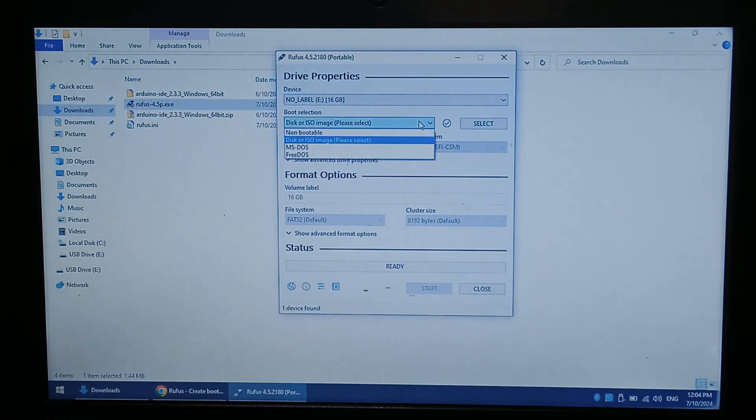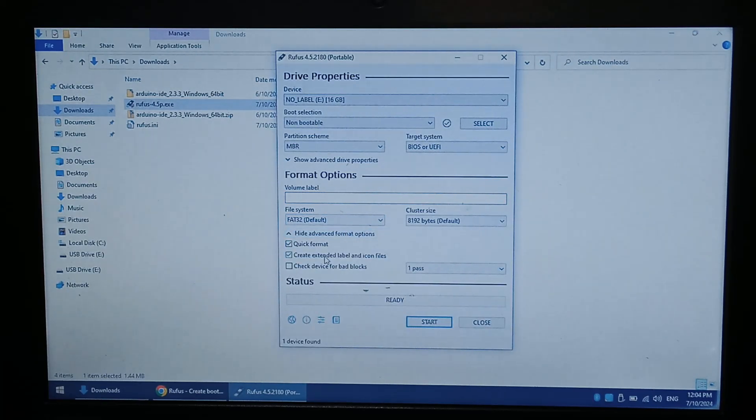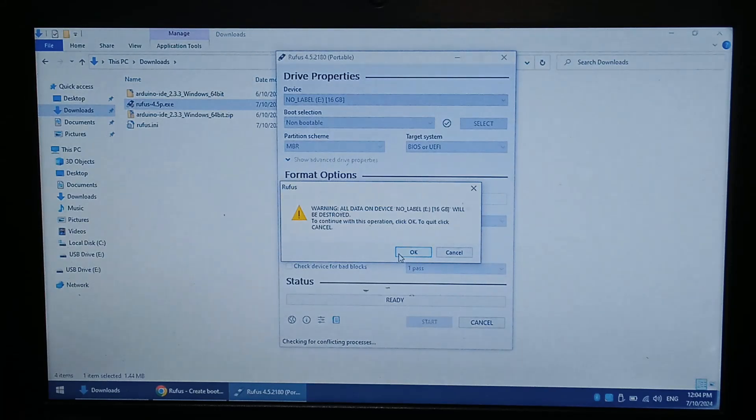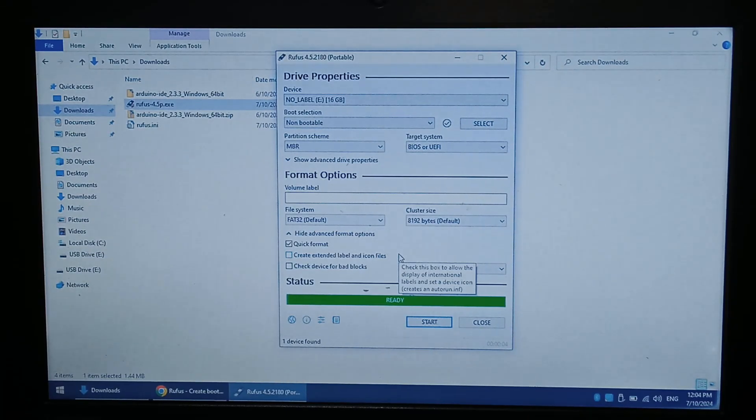Now to format it as FAT32, just select non-bootable. You can give it a label; I'll just keep it blank for now. And there it is — FAT32. With advanced options, don't create extended label on icon files, but you do want quick format. Click start, click OK, and that's it. That's just another way you can format drives larger than 32GB as FAT32. There are a lot of other programs that allow you to do it, but Rufus is just a really handy program to have and you should probably already have it on your computer.